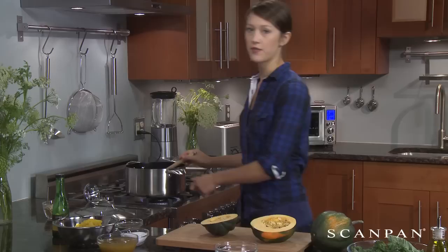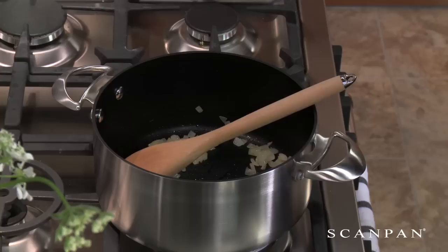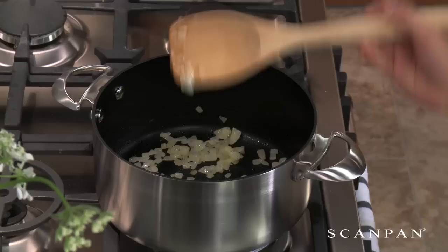I've got one onion cooking here in this nice Dutch oven. It's chopped up with a rough chop. We're going to blend up the soup so it doesn't matter too much if it's nicely chopped. I'm just going to add a little salt and pepper while that cooks — it's already pretty much cooked into a nice soft and translucent texture.